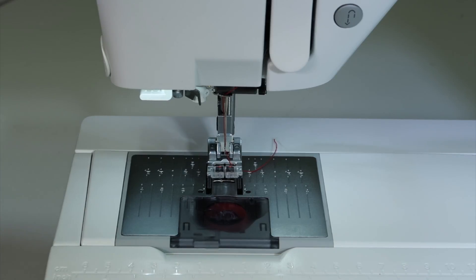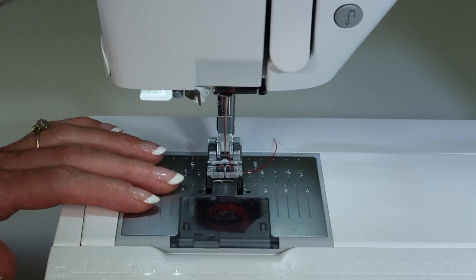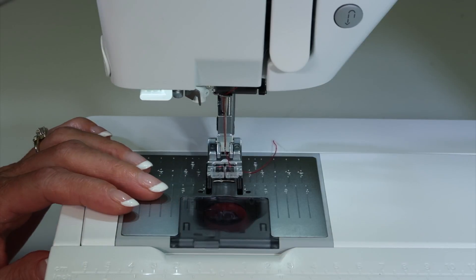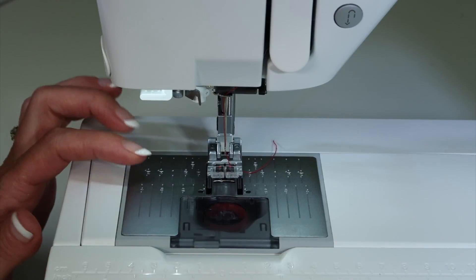Cleaning any sewing machine is going to make it last a lifetime, so I'm going to show you how we take it out and off the throat plate, where we clean, and what we don't have to worry about — which I love, because it's super easy.